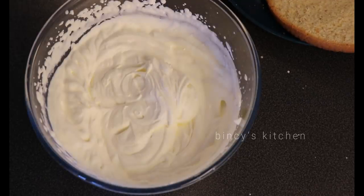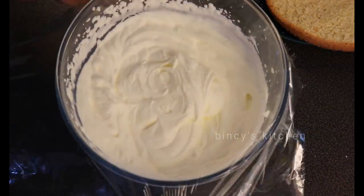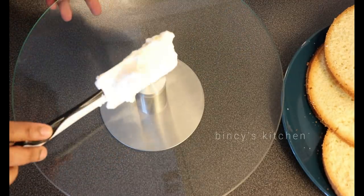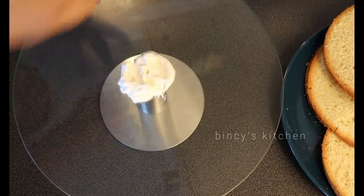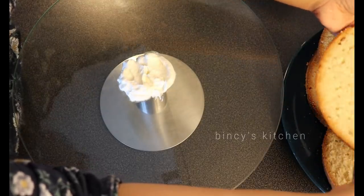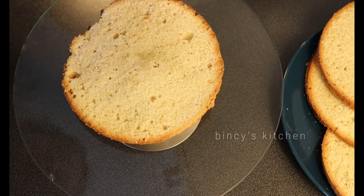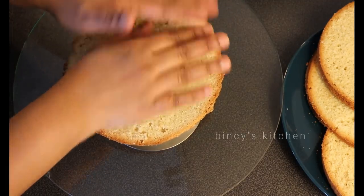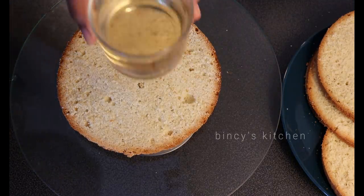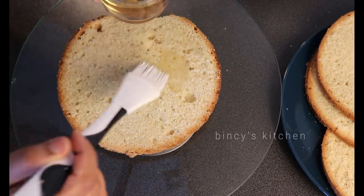Now we have a whipping cream frosting. Put the frosting in the fridge to set. Then assemble the cake. Add a little layer of cream, a sugar syrup of 2 to 3 tbsp to moisten each layer.